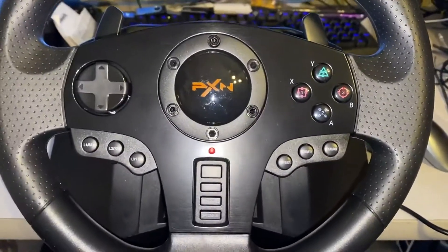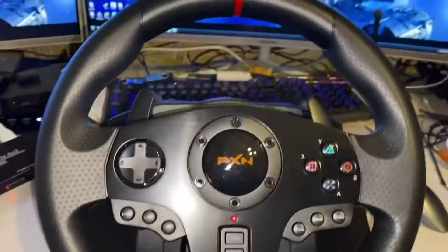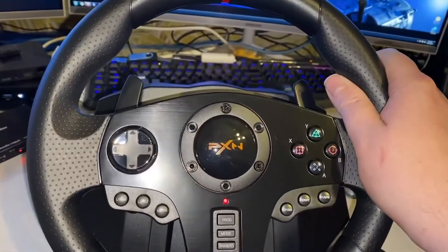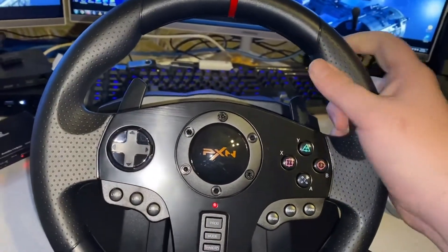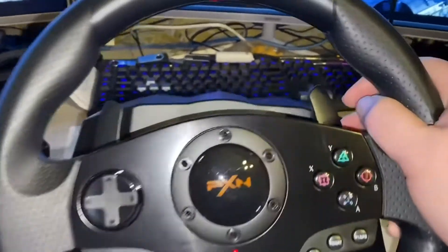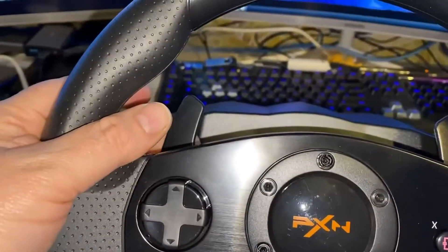I mostly play racing games, but I have a couple of simulators too. It's very well built, very sturdy. Ergonomically, it feels like a real steering wheel. It's got the paddle shifters, which is kind of cool.